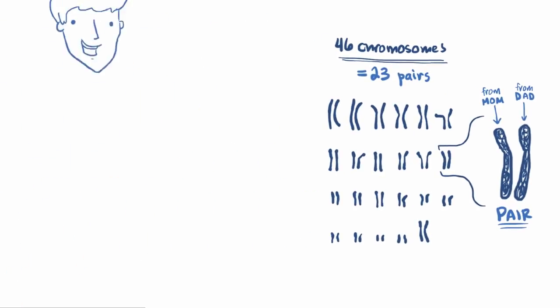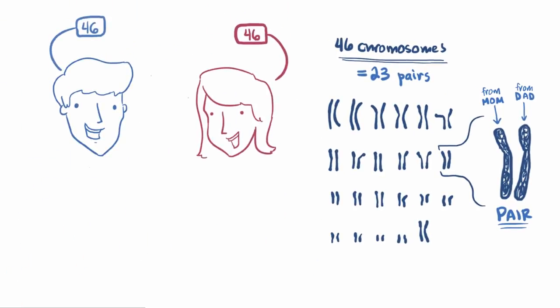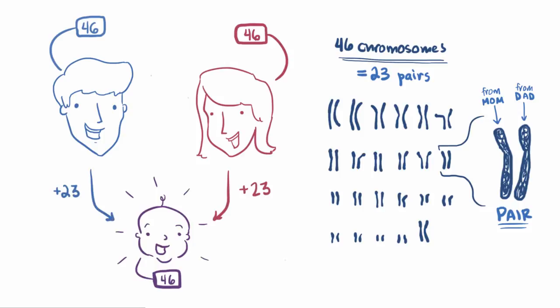If you wanted to make another human, first you'd have to find someone that feels the same way, and then you both contribute half your chromosomes, so one from each pair — 50-50. Now, what if someone contributes one too many? Say dad contributes 23 and mom contributes 24. Is that possible? Yes, and it's the basis of one of the most common chromosomal disorders: Down syndrome.